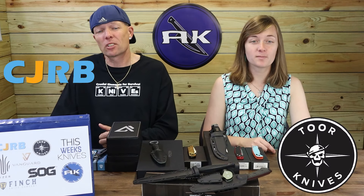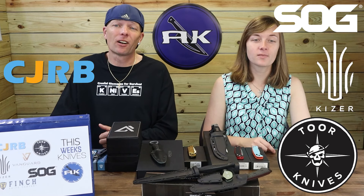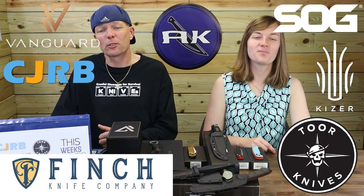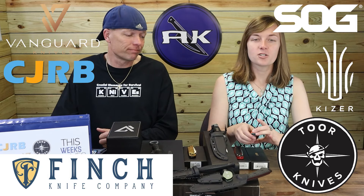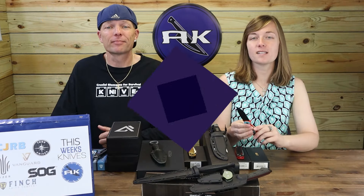We're back, fellow knife and outdoor gear enthusiasts. C and Juul, just Juul, getting down with the newest knives from your favorite brands like CJRB, Toor, SOG, Kaiser, Vanguard, and Finch. Juul, start us off. Sure thing — so the first knife on the table this week is the CJRB Shale.